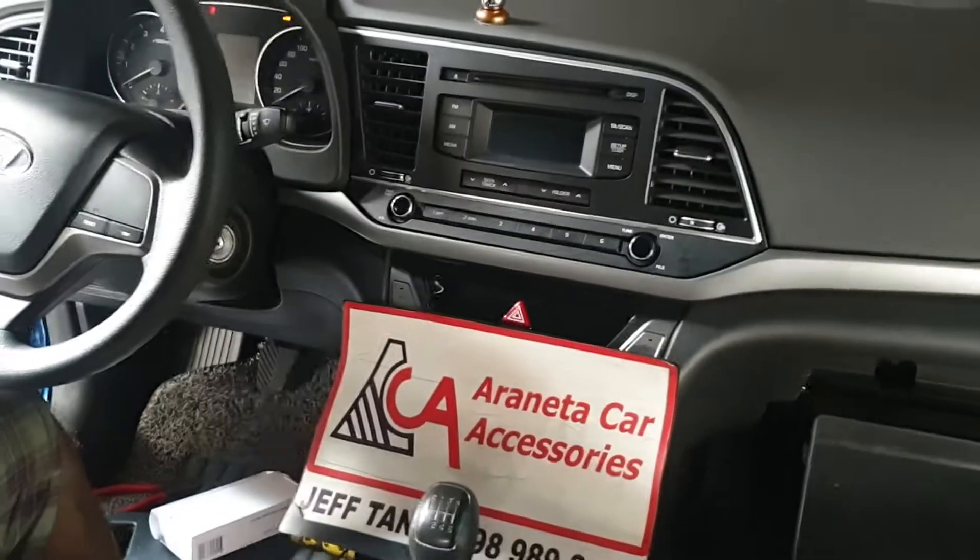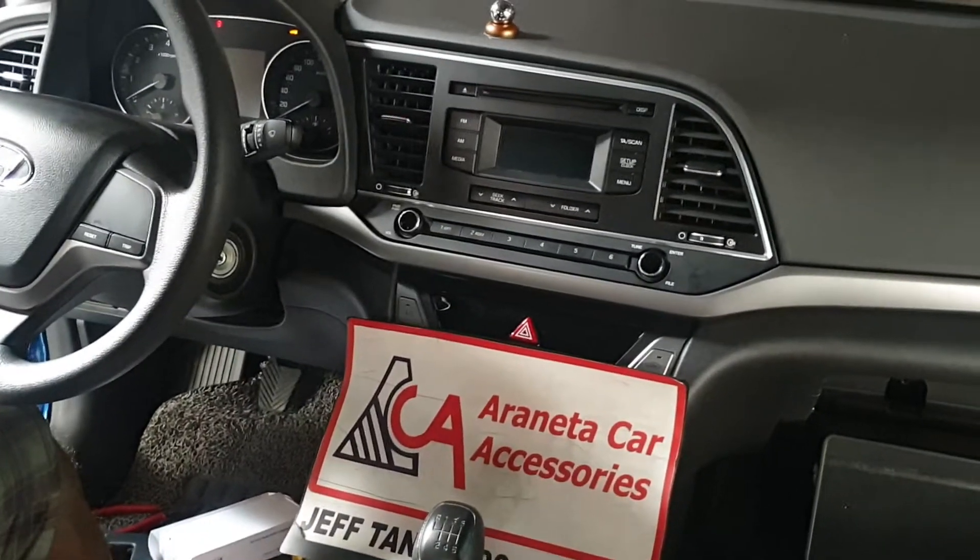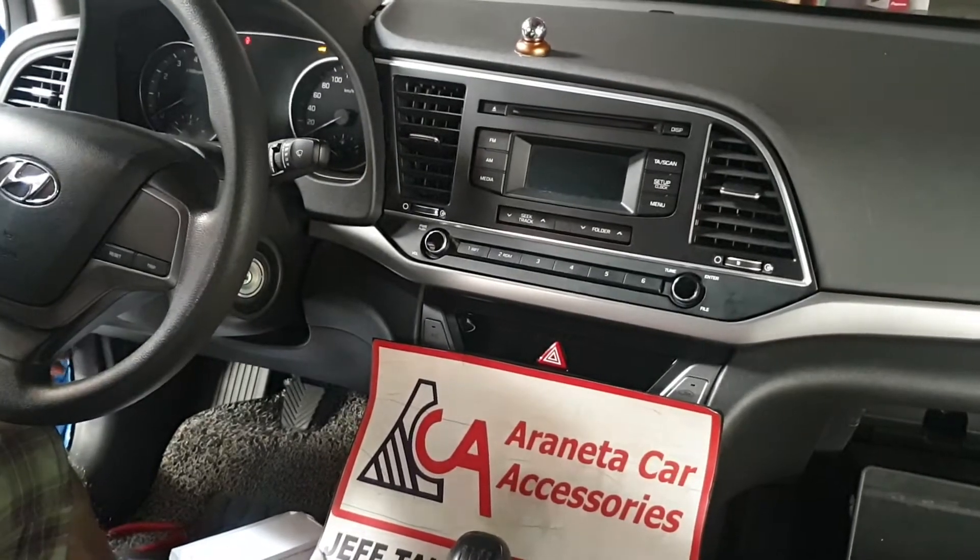Hyundai Elantra 2015 to 2017 stereo panel removal.